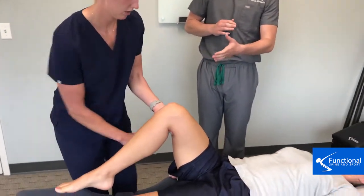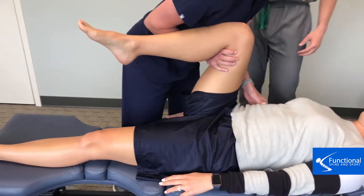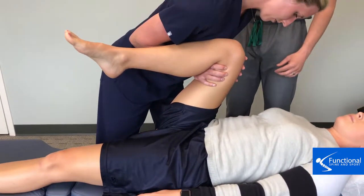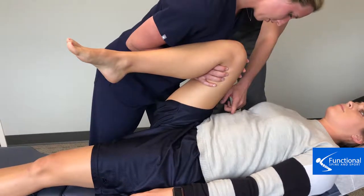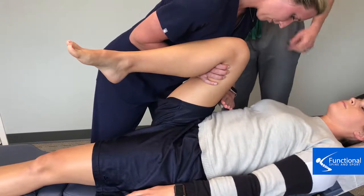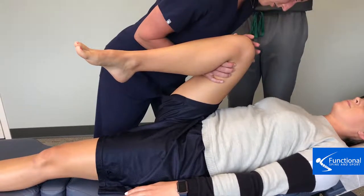As she's bringing her leg up, the knee flexes over the hip. And as the hip flexes, we want the thigh to be able to touch the ribs. So you can see here, that is a very, very big limitation.